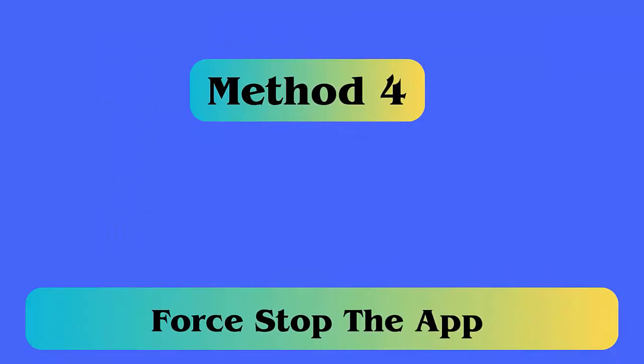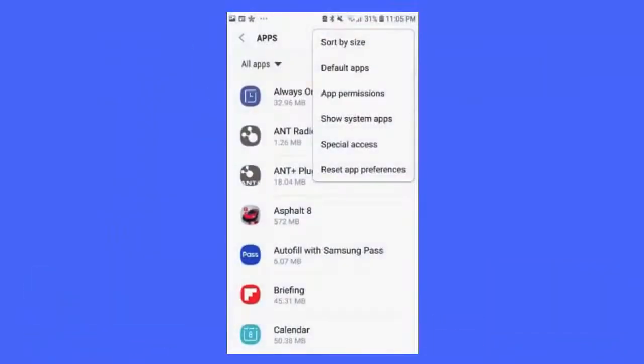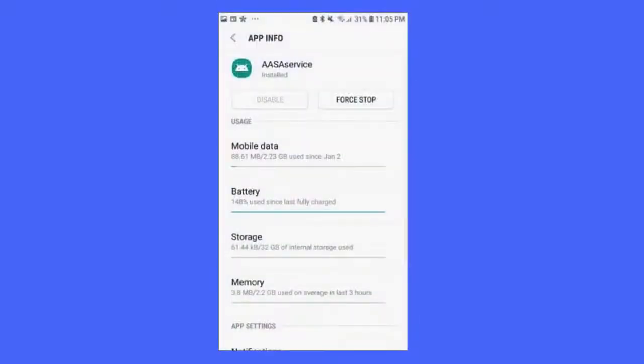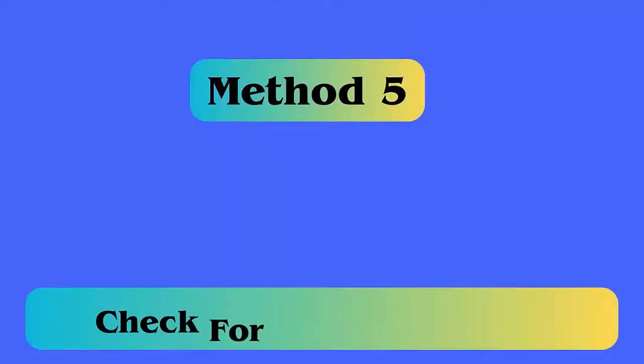Method 4: Force stop the app. Steps to follow: first open Settings on your device, then click on Apps, enable the Show System Apps option, then click on the relevant service and click Force Stop next to it.